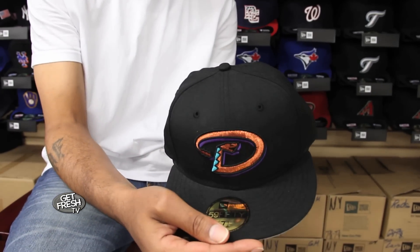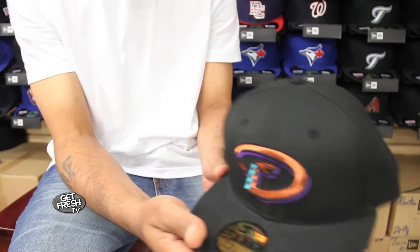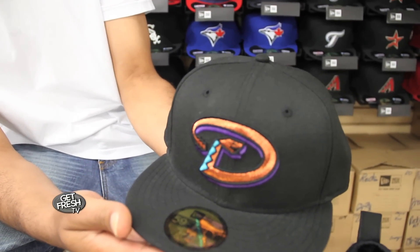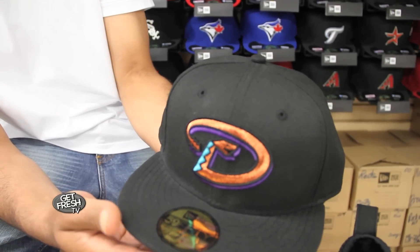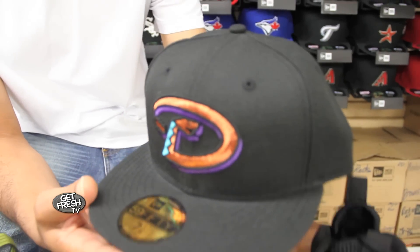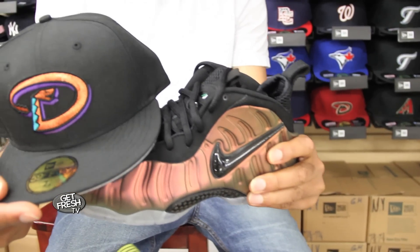Now this first joint is an Arizona Diamondbacks 5950 fitted black cap with a metallic copper, aqua and purple logo. We designed this particular cap to match back to the new foam Jim Greens. If you got a pair of these, this is the joint you need to go with it.